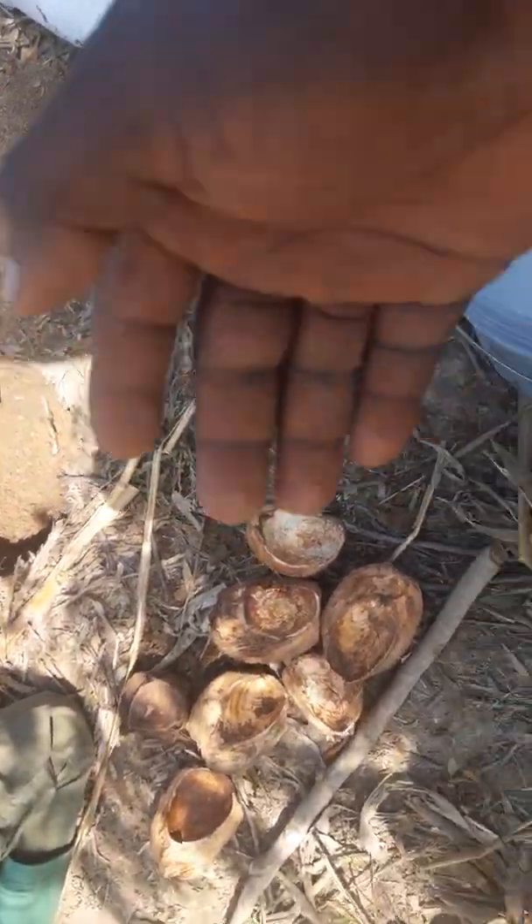Starting off, we are going to arrange the coconut husk in the hole. Our farm caretaker is actually arranging them now. You have to arrange the husks such that the concave portion is facing up, so that in the future when it rains it is going to collect water there for future use of the plant.